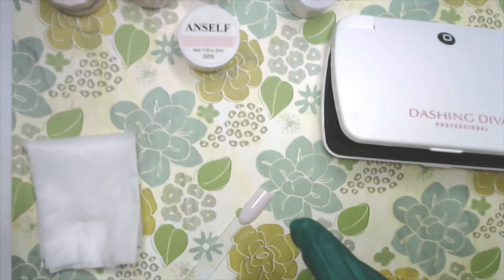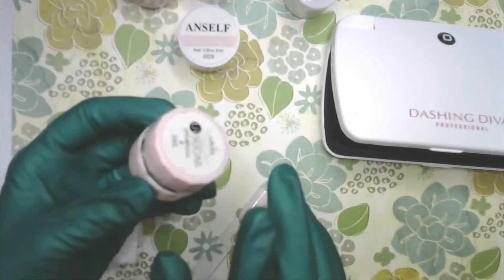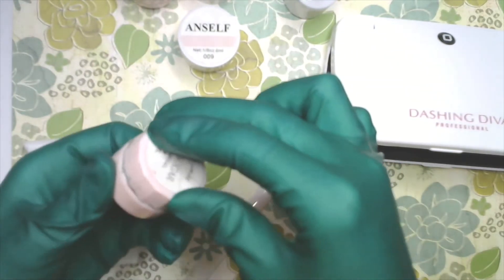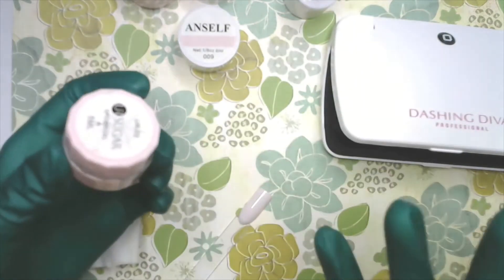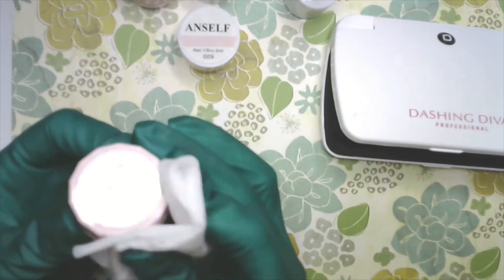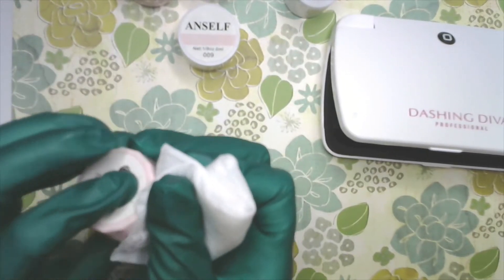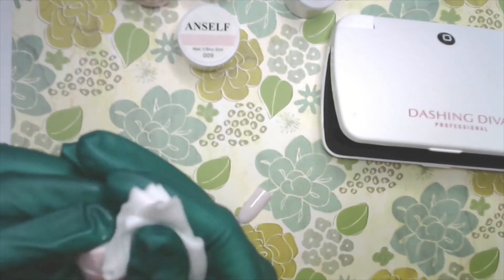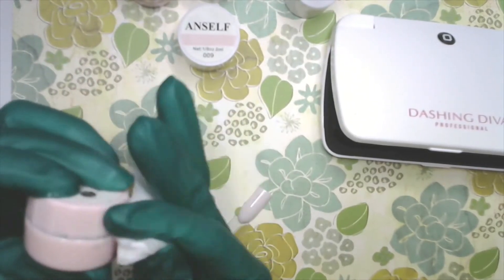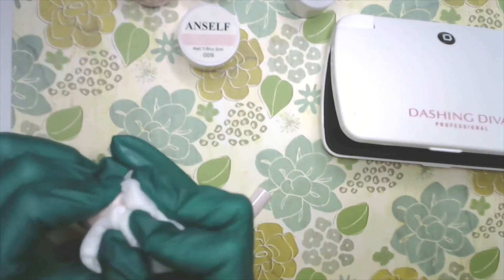Now we're going to grab the spider gel. This particular spider gel pot was previously used by students from last year — it's really hard to open, and you can see on the outer edges it's dirty with gel all over. To clean it, just take an alcohol wipe and wipe it off — you'll notice it comes right off. The only time it won't come off easily is if it's been there for a while, or if the light hit the pot and the gel has cured onto it.